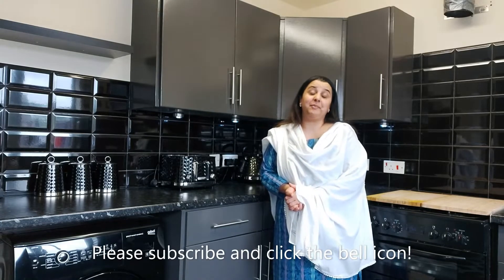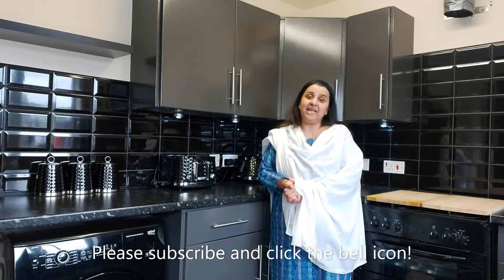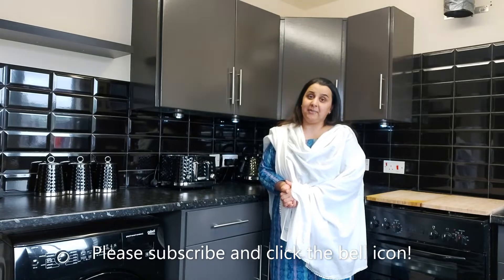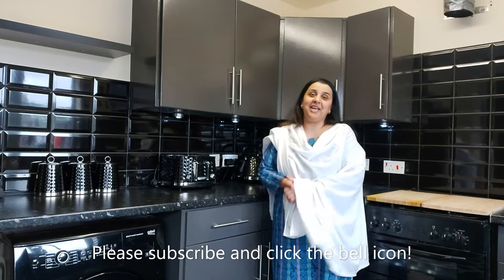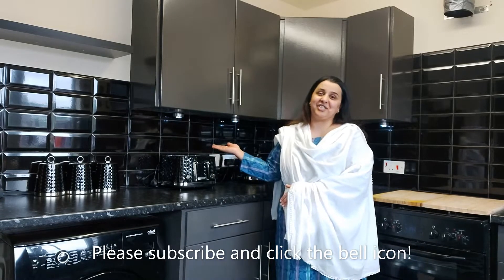Hi guys, welcome back to my channel and welcome back to a new version of the channel today. I thought it was about time that I actually put a face to the voice. So here I am today — I am Farad and this is Farad's Kitchen.